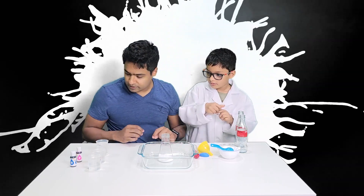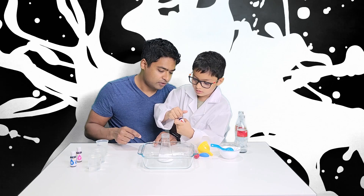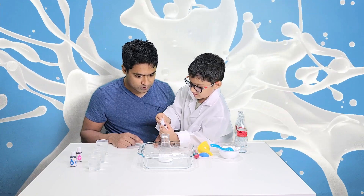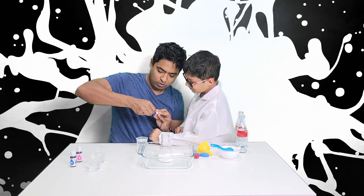Oh yeah, I forgot. Wait, which color do you want? Let's put it here. That one I'm talking about. Are you sure? Yeah. Come on. It's bleeding.